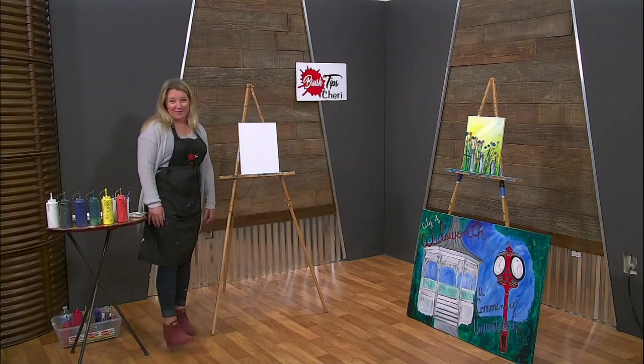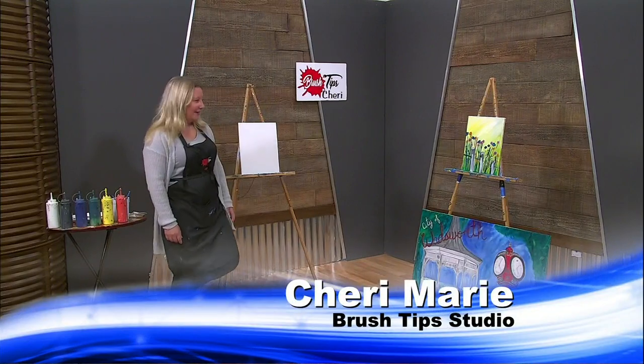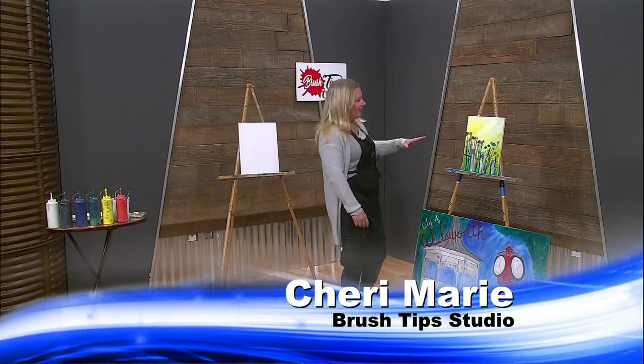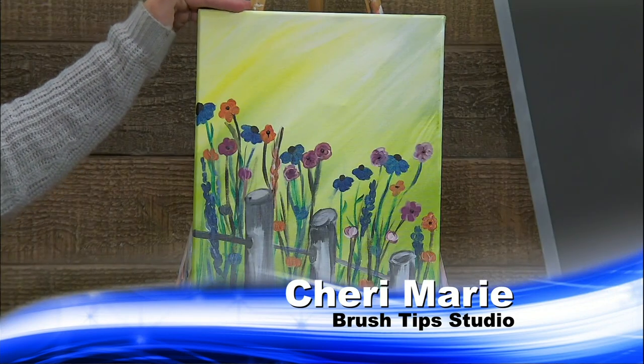Hi, welcome to Brush Tips with Sherry. Today we are going to be painting some wildflowers, which you can see here on our canvas. And we also have a special for you.